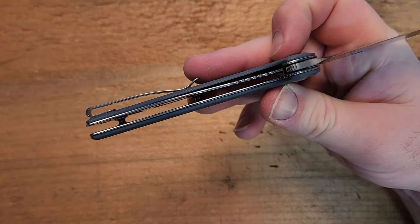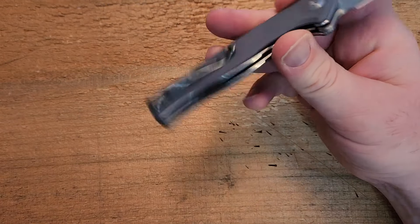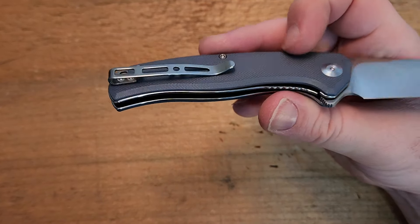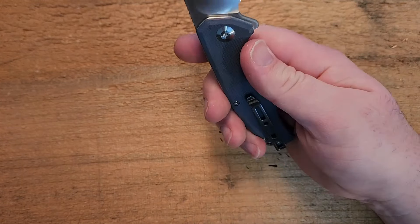The handles have been milled out to cut back on the weight a little bit. We've got nice grippy G10, a deep carry bent-over clip with flush screws, which is awesome. It's standoff construction, so it's easy to blow out or clean if needed.